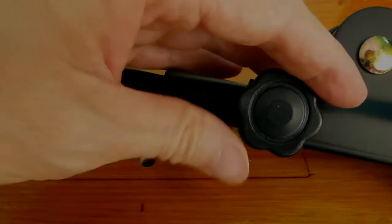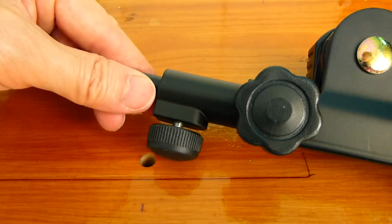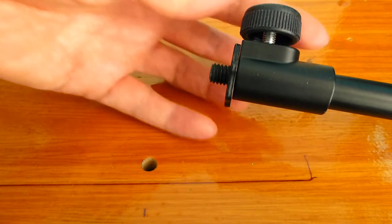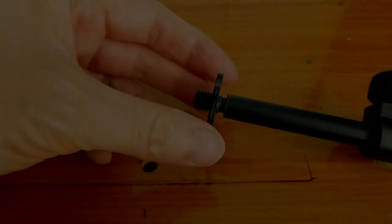This knob is for the boom position. Loosen this knob to move the boom inwards or outwards — the overall length of the boom does not change. You can change the length of the boom by extending it. This knob is for the boom extension. Loosen this knob to extend or retract the length of the boom.